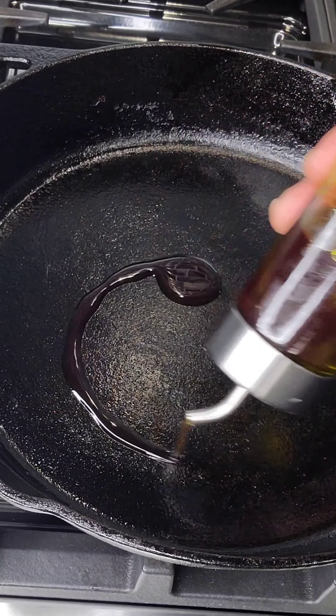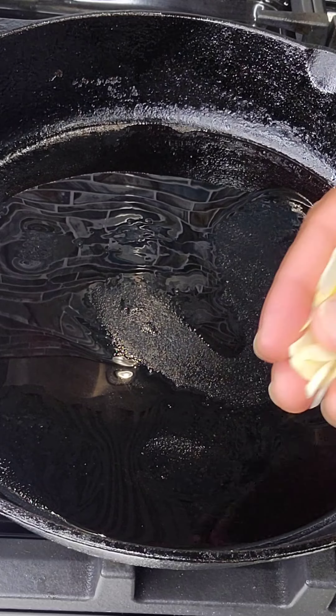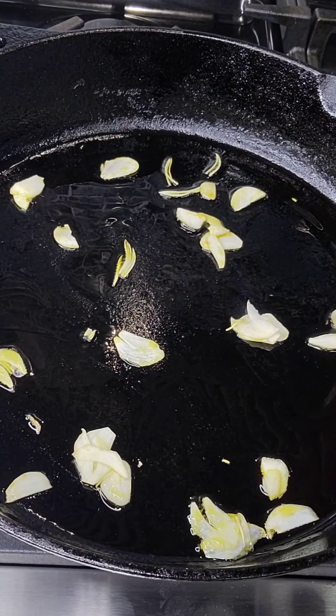I'm gonna take my grape tomatoes and slice them right in half. Use the tip of my knife and kind of just guide it all the way through and give me some even cuts.